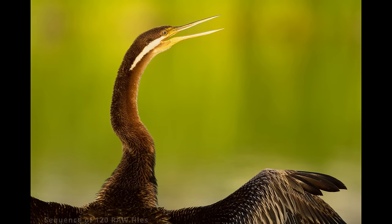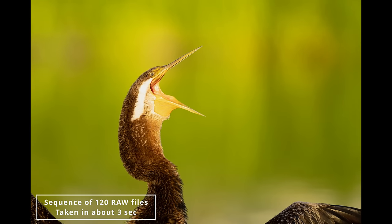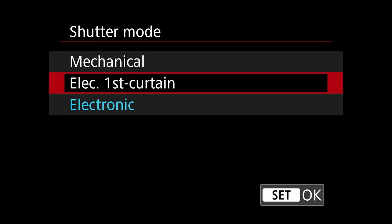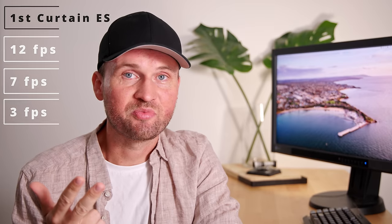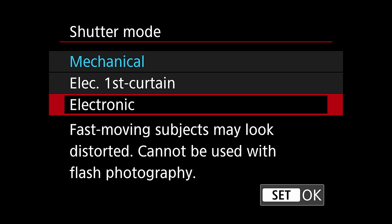Let me warn you — you will end up taking a lot of images, but you will basically never miss the moment. If you want to use flash or the highest quality 14-bit RAW files, you'll need to use the mechanical shutter or the first curtain electronic shutter. The mechanical shutter allows 12, 5.5, or 3 frames per second. The first curtain electronic shutter offers 12, 7, or 3 frames per second and has less shutter shock, allowing sharper images especially at slower shutter speeds. Personally I would recommend the electronic shutter or the first curtain electronic shutter.